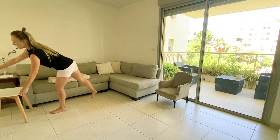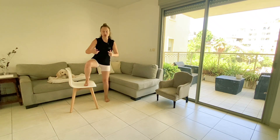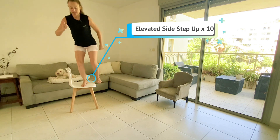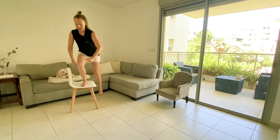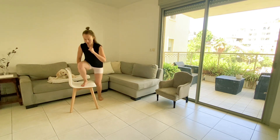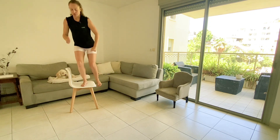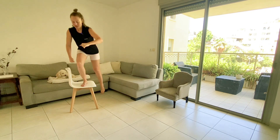Get the right foot back on the chair. The feet are parallel to each other, toes looking forward. Bend both legs, now go all the way up to standing. 10. Keep digging the heel down. 8, 7, 4, 3, 2, and 1.